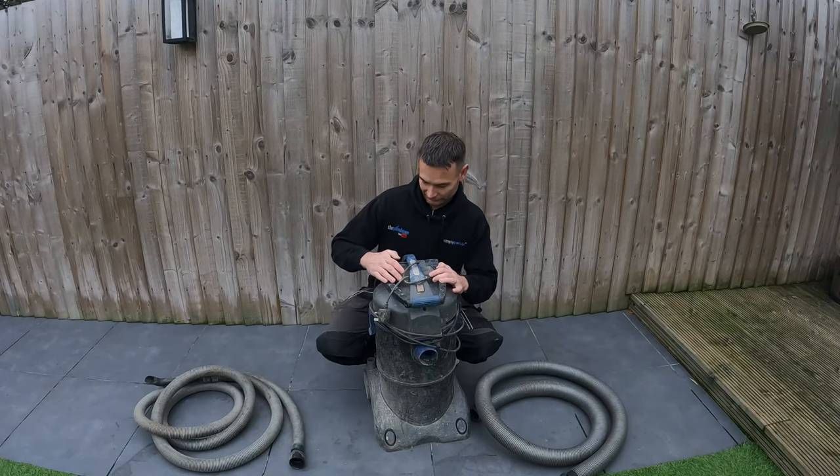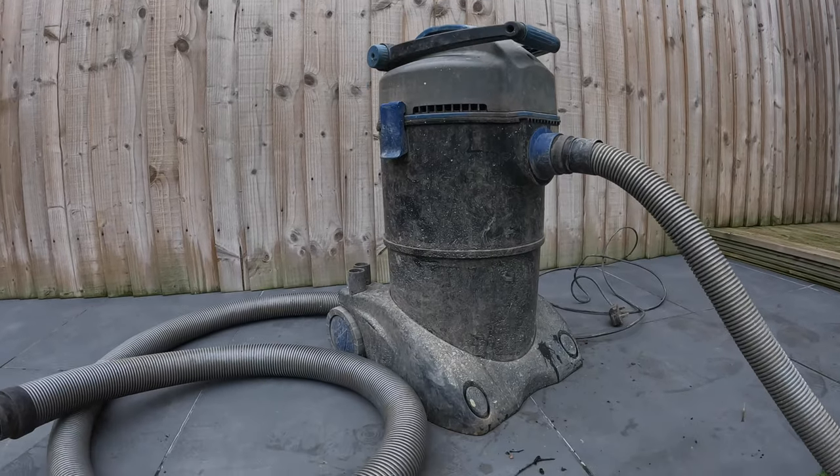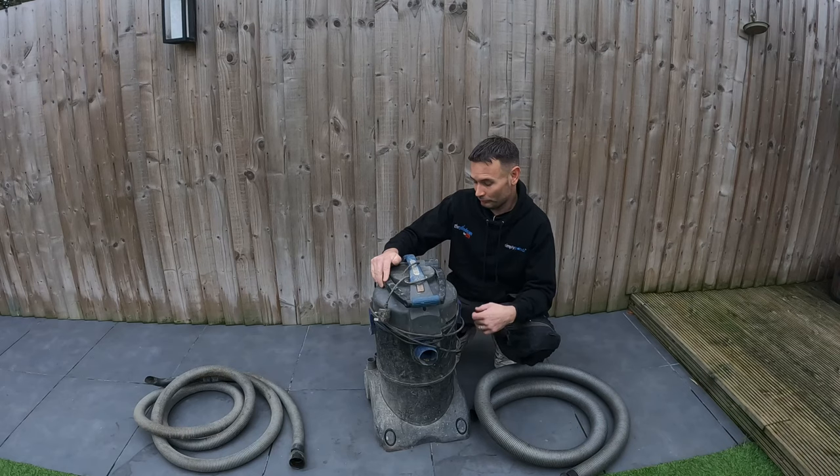Here we have our PondoVac — well used, done so many jobs with this machine. No vacuum is perfect and it does have a few quirks, so I'm going to go through those with you now so that if you have one, you'll know exactly what to do and can vacuum for a lot longer.